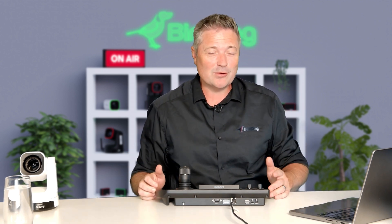Hi, I'm Dan from BirdDog, and today I'm here to introduce the new BirdDog keyboard. I'm really excited about this release — it's something we've been waiting for for a long time and we've been working really hard to bring to you. Before we get started though, let's roll the promo video.